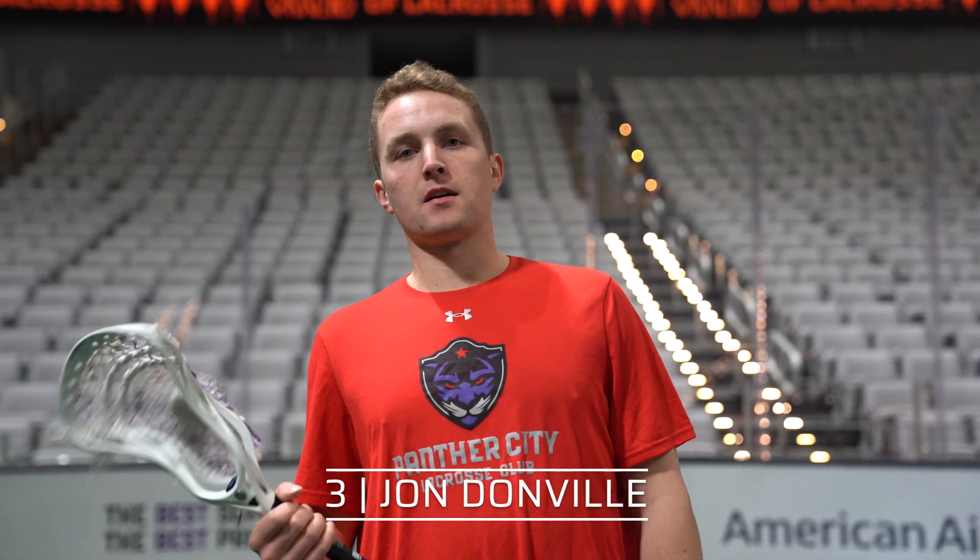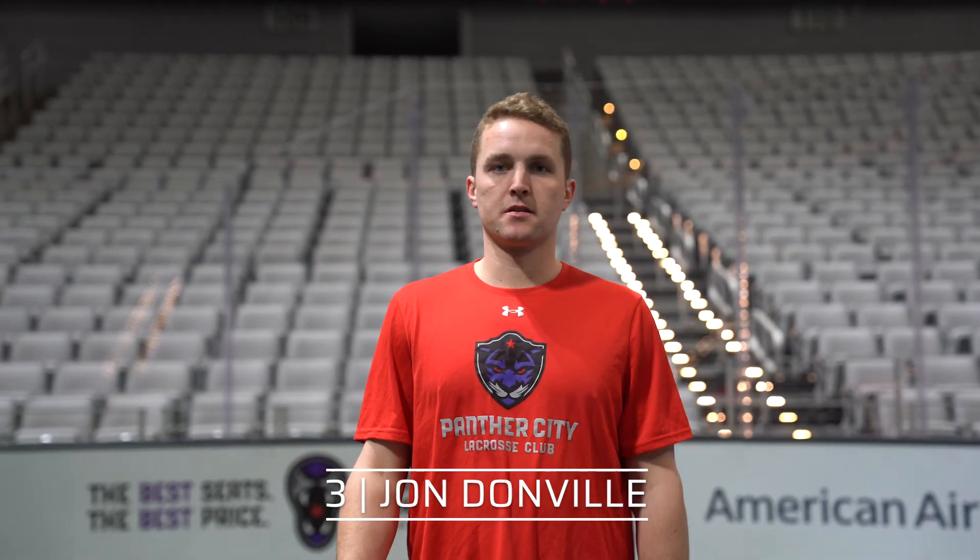Hey, this is John Donville from Panther City Lacrosse talking about some fundamental skills in lacrosse, and if you're a teacher or a coach, maybe some things to focus on with your students. So let's talk about cradling here.